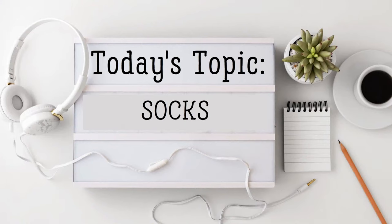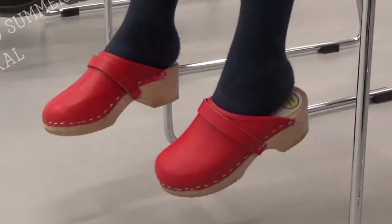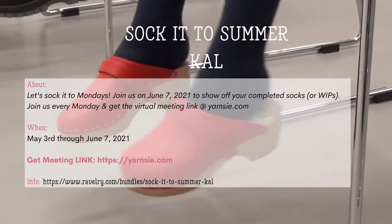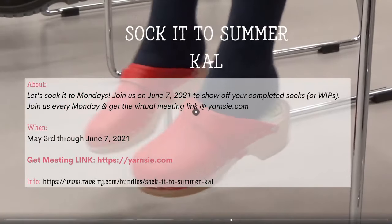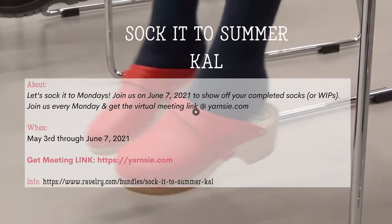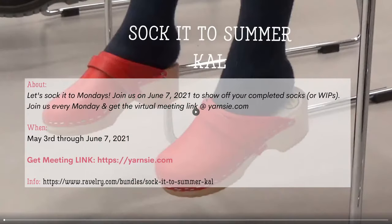Today's topic is all about socks. Don't forget our Socket to Summer Knit Along. Join us on June 7th to show off your completed socks or work in progress, and join us every Monday in the live knitting studio. You can find the virtual meeting link at Yarnsy.com.